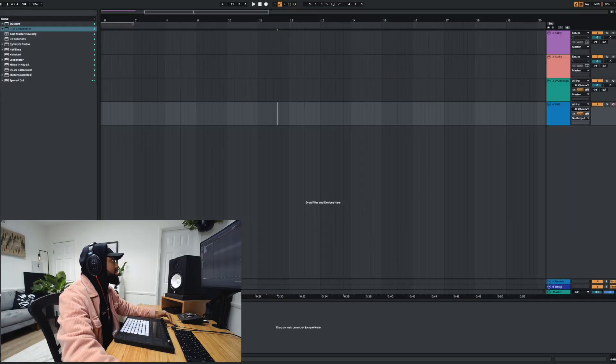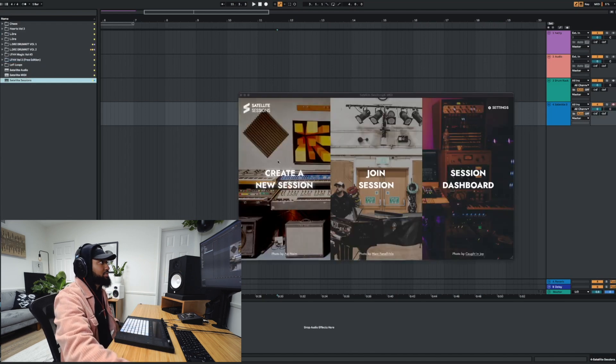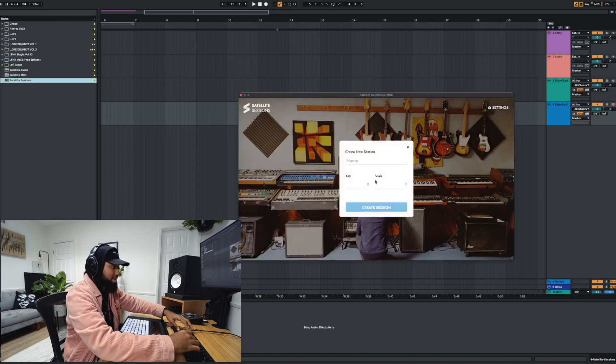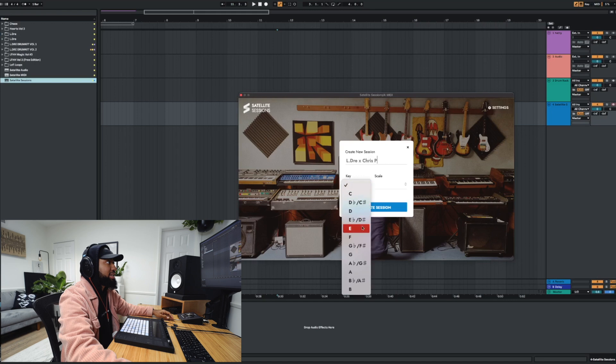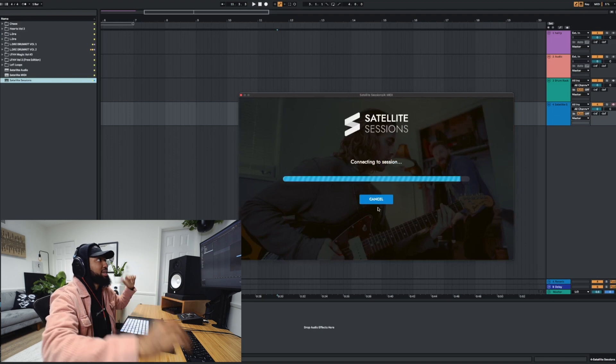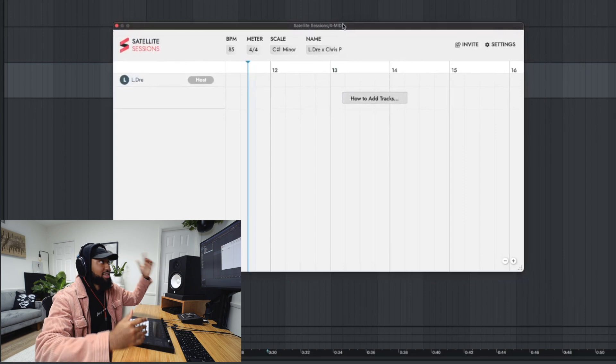So I got my DAW open here. I'm going to pull up Satellite Sessions — you just open it up on a MIDI track. Boom. Create a session. I'm going to name it Eldre X Chris P. The key — let's do C sharp minor. And now it's creating the satellite session. Boom. So here it is, this is the interface.